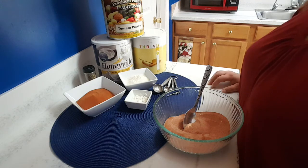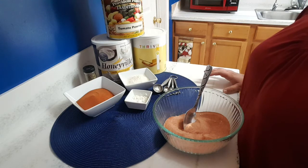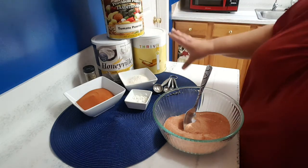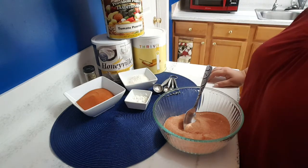Hi y'all. Today we're going to make tomato soup using freeze-dried and dehydrated products. As you can see, I use a variety of different ones — Honeyville, Provident Pantry, Thrive.